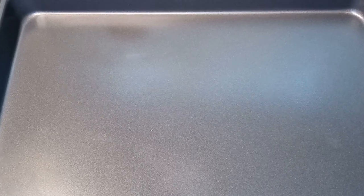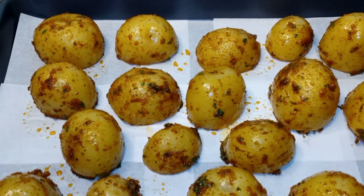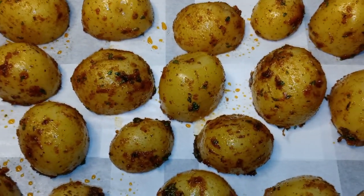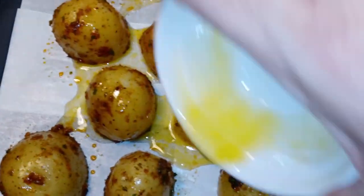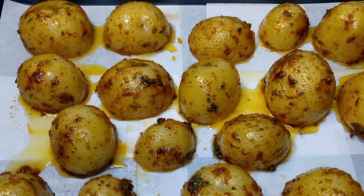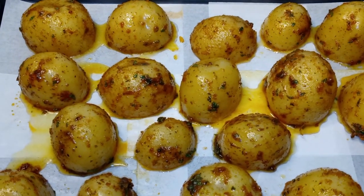Get a baking sheet and line it with parchment paper. Add your potatoes with the flat side down. Once you have your potatoes on the baking sheet, take your melted butter and drizzle it along the potatoes. Place them into the oven at 400 degrees and bake for 20 minutes.